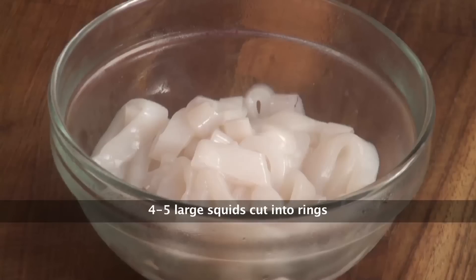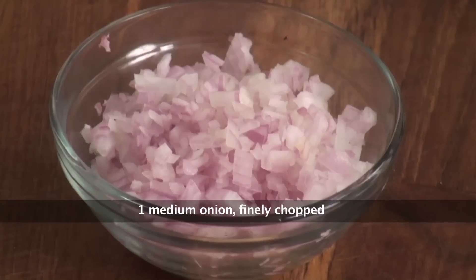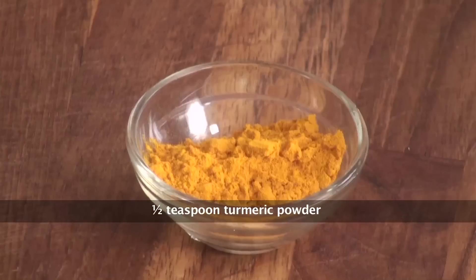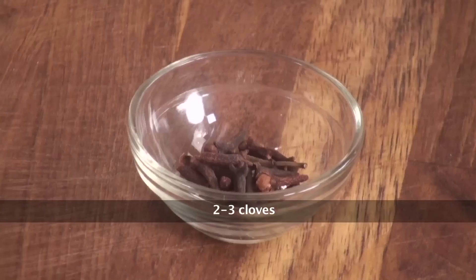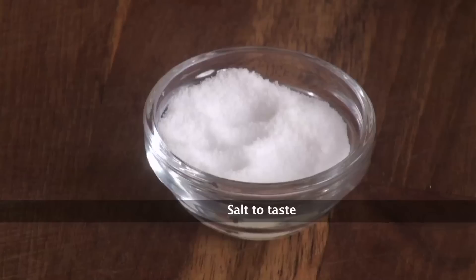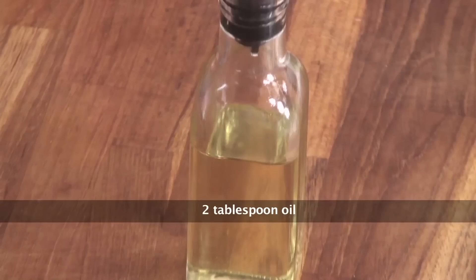Let's look at the ingredients. We have calamari or squids, half a cup of scraped fresh coconut, one onion, one tomato finely chopped, a teaspoon of ginger garlic paste, sambar powder, half a teaspoon of turmeric powder, a teaspoon of chilli powder, a teaspoon of garam masala powder, about 2-3 cloves, 5-6 peppercorns, and half an inch cinnamon, salt to taste, lemon juice, oil for cooking and making the masala.